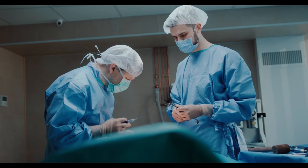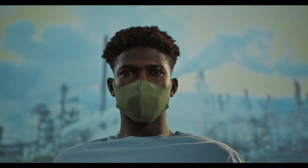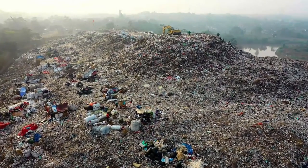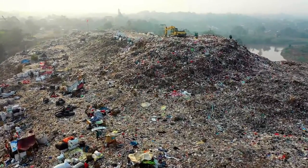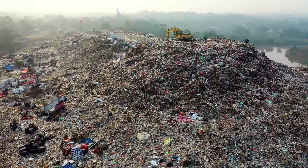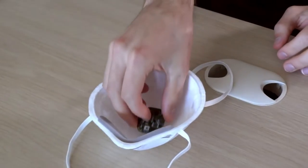Looking at this device, I think it's quite useful for surgeons, since it's able to detect leaks in the mask. People living in polluted areas who normally wear face masks will also find this device useful, since it can detect leaks and also measure heart rate and respiration rate.